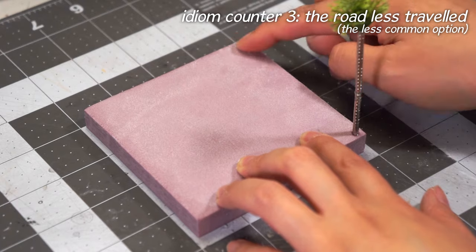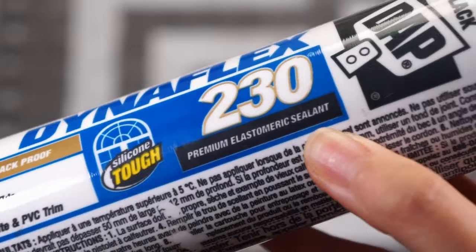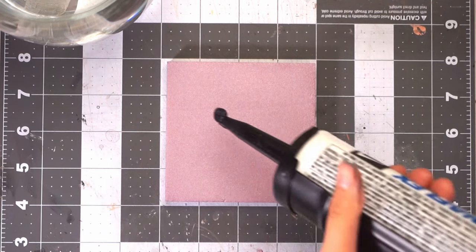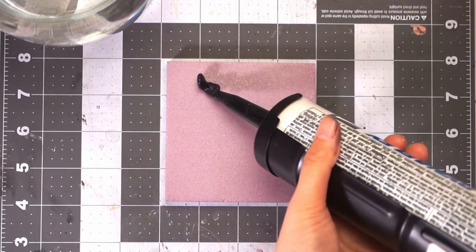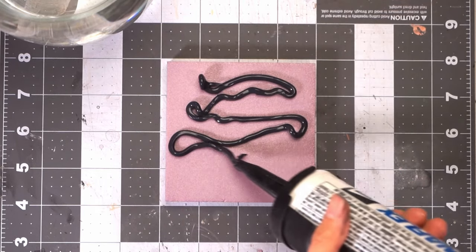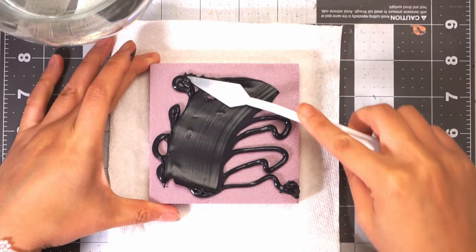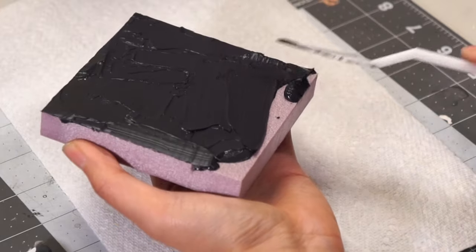Then we take the road less traveled straight to the silicone. It's important to make sure you get a paintable silicone sealant rather than caulking, because silicone caulking is prone to shrinkage. Follow the directions on the tube to open and insert into a caulking gun and then squeeze it out. You really don't need much — it's better to squeeze too little and add more rather than too much in one go.